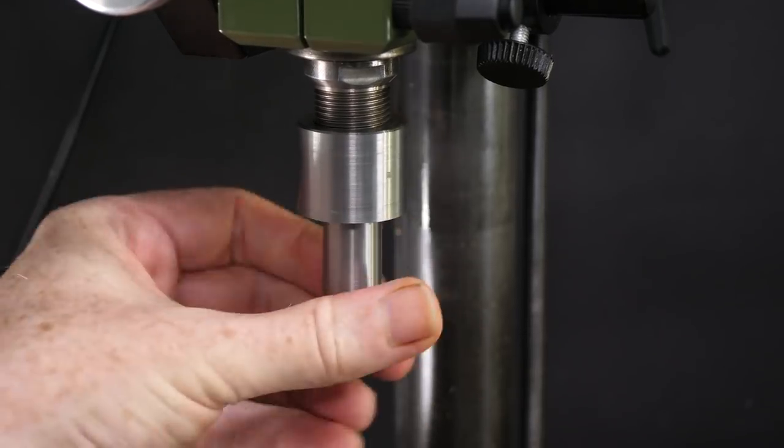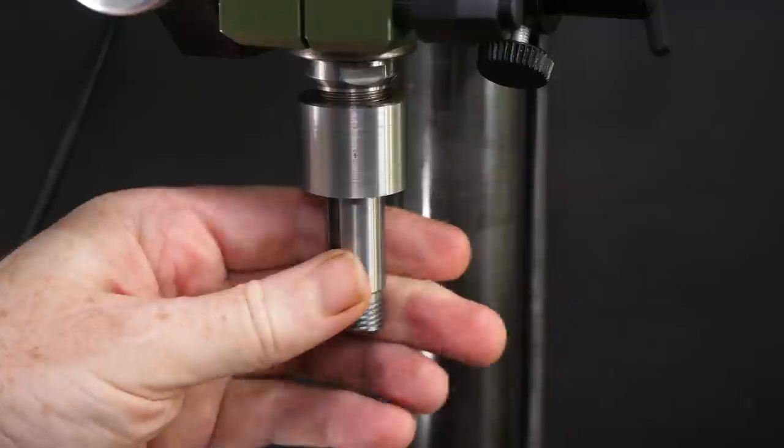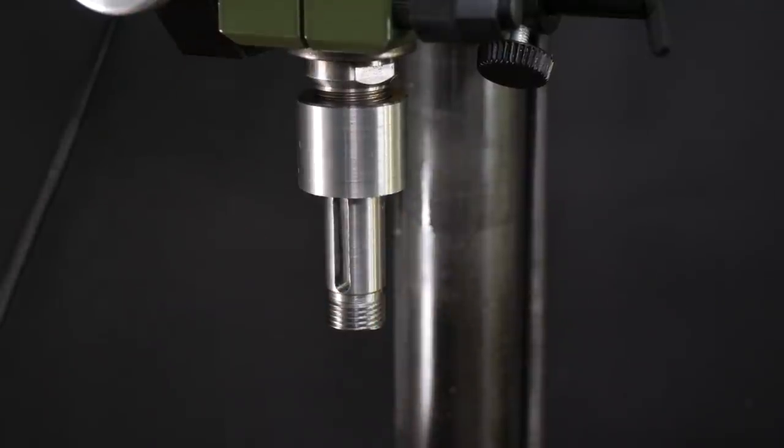I thought it would make a good entry for Emma's Spare Room toolmaking competition. Emma's competition always attracts some great videos, and this year the quality of the entries is even higher. Check out the playlist at the top right now.